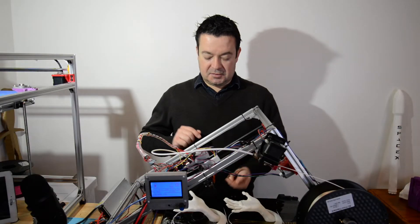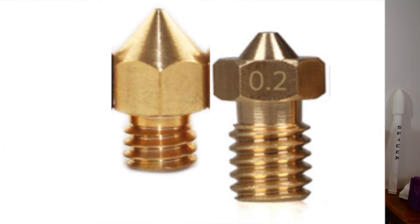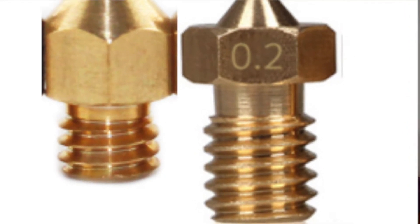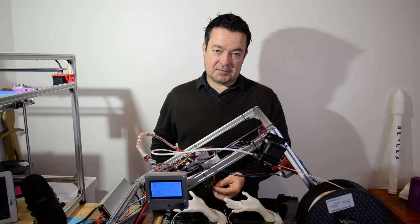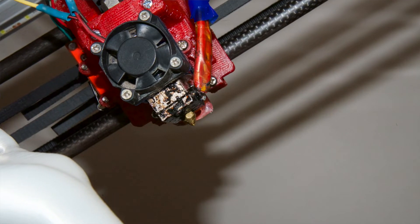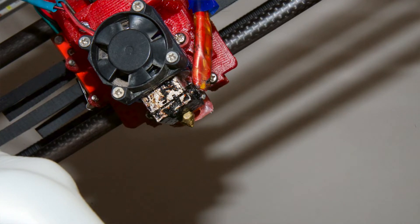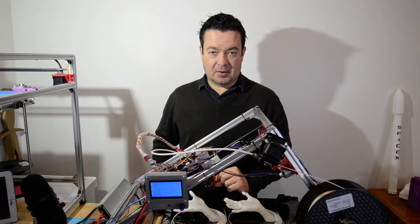The one thing that I had to change was the heat block. The screw part of the Mark 7 is shorter than the E3D V6 screw part, so I took a drill and just drilled a hole into the heat block, so that the Mark 7 can go in a bit deeper and the heat break can still be above the block.